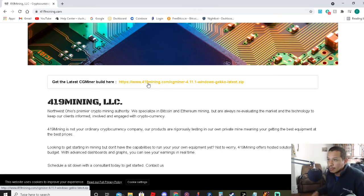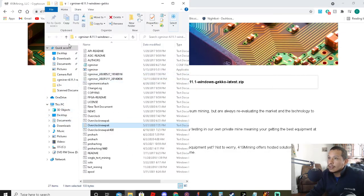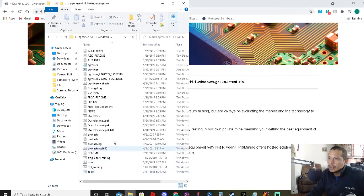After you do that, you're going to get some files. You're going to have CGMiner 4.11. You're going to have to extract it. Then when you go in, I have a few of them set up, but I'll set up a brand new one for you just to show you.